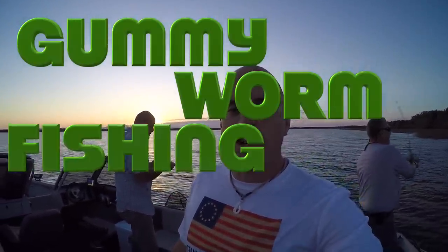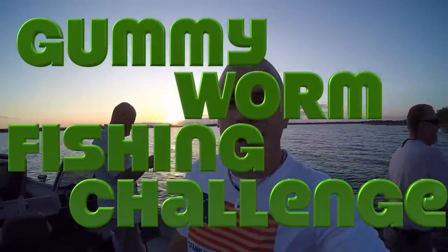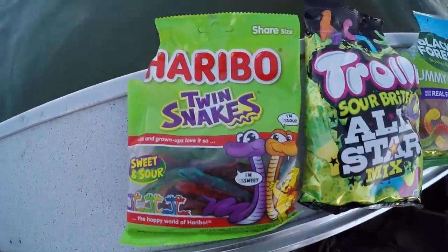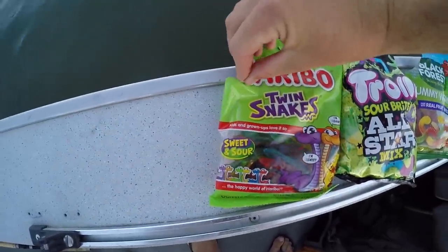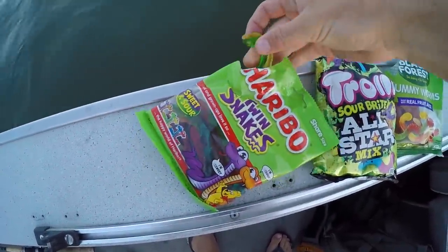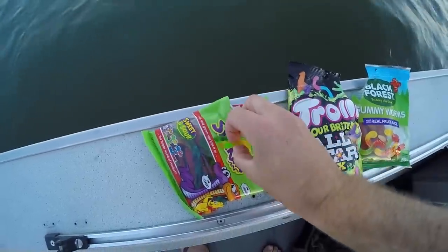We are largemouth fishing and this is the very first gummy worm fishing challenge ever on this channel. Check out the bait lineup. We have Haribo — Haribo, is that how you say it? — snakes. We are using nothing but gummy worms this morning.